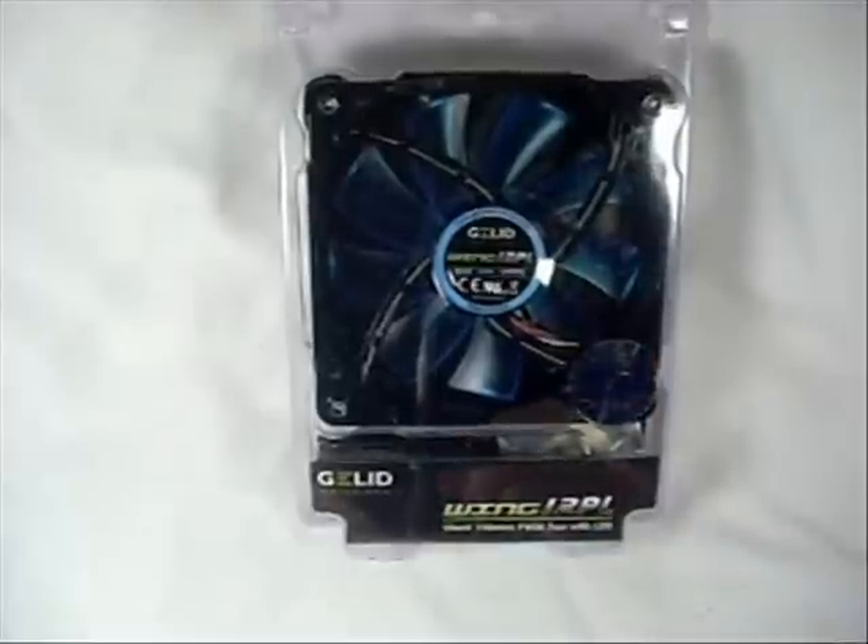Welcome to another product showcase video. This video is going to be on the Gelid Wing 12PL 120mm case fan.